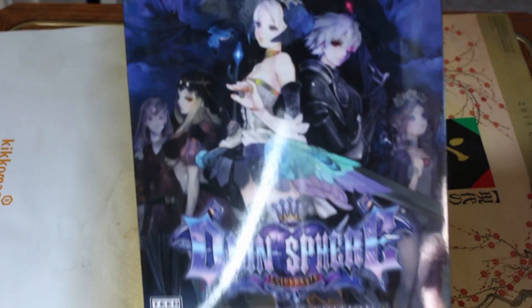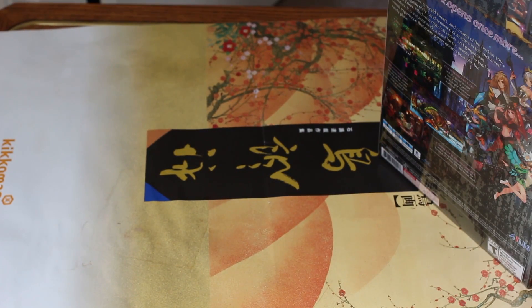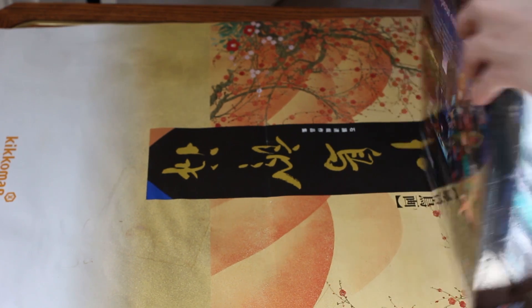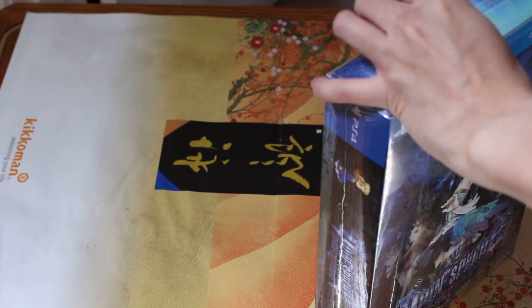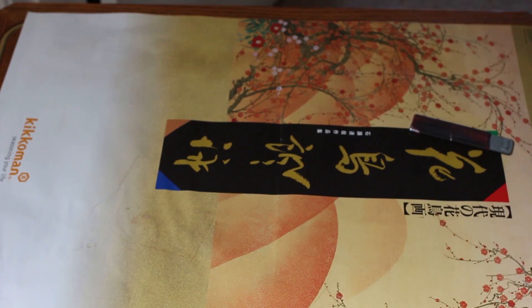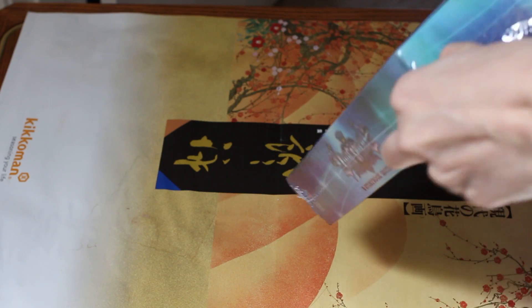Here it is. Here's the box. Let's open this bad boy up. Ooh, this is actually pretty nice.